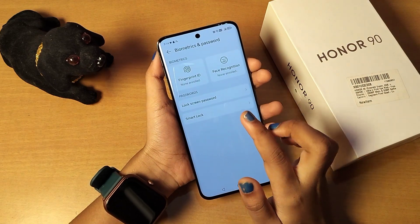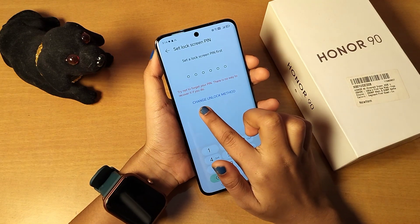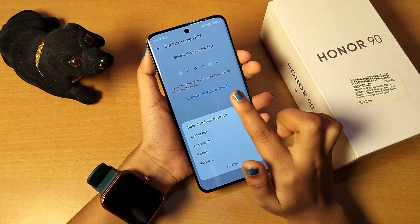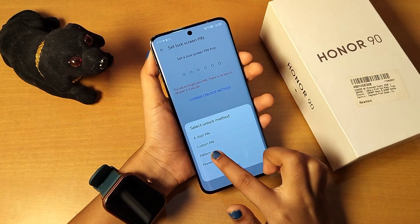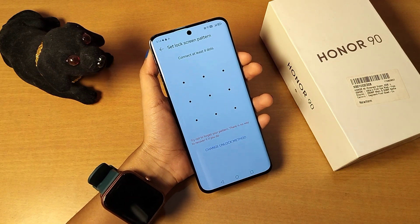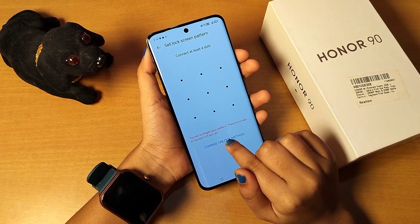If you want to set face lock, click on Face Recognition. From here you can change the unlock method. When you click on change unlock method, you can see options: four-digit PIN, custom PIN, pattern, and password. I select the pattern.